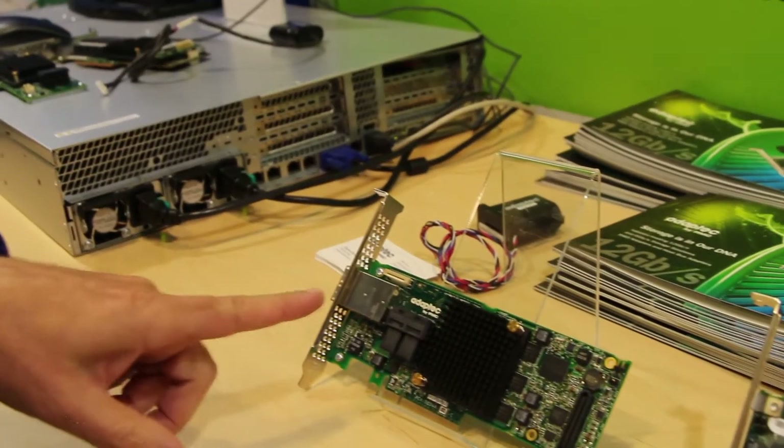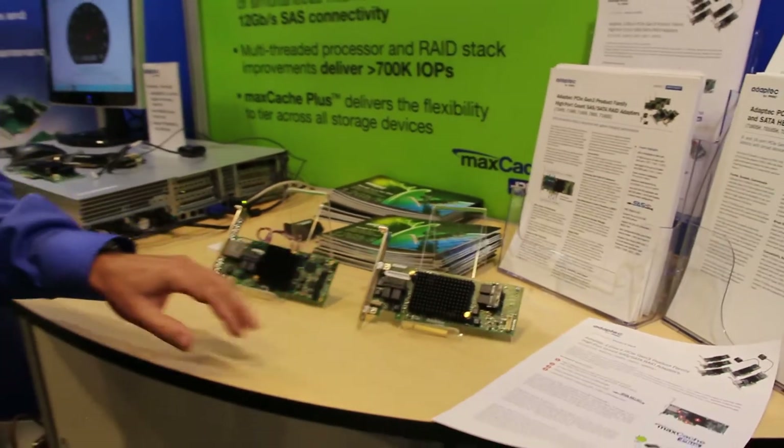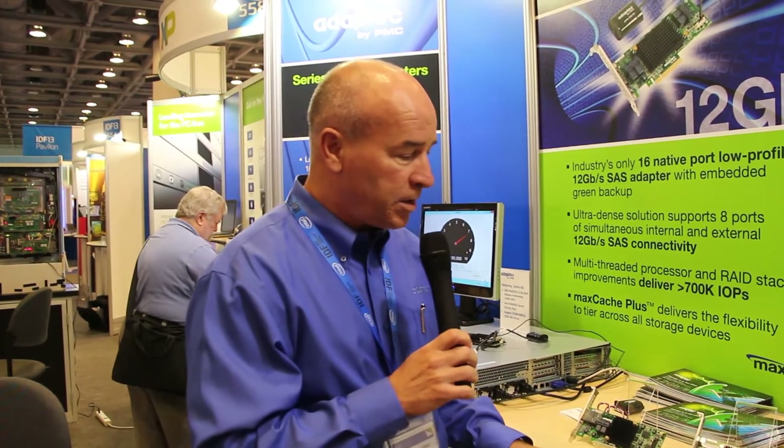What we're able to do using HD connectors is, through design, allow for high port connectivity — up to 16 ports — on a low-profile MD2 form factor. This is the only card that can do that in the industry. A similar deployment from our competition would take two cards to achieve what we can achieve in one card in a server.